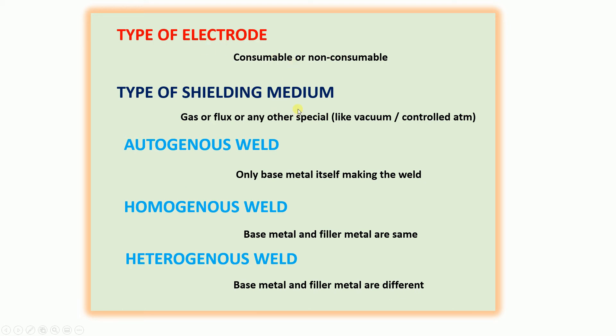We can weld aluminum to stainless steel and aluminum to copper. It is suitable for both homogeneous and heterogeneous welds. There is no base metal filler metal requirement, and dissimilar joints can be achieved. Various joint types are possible.